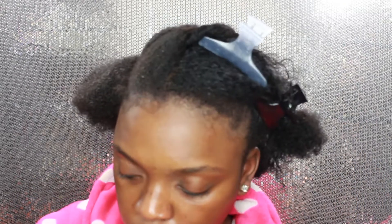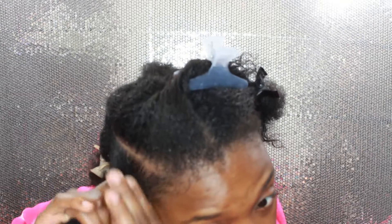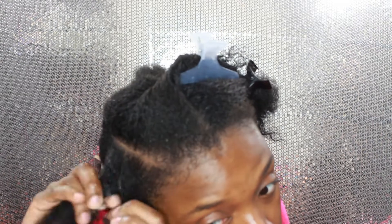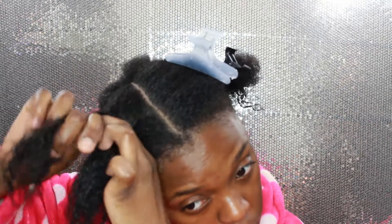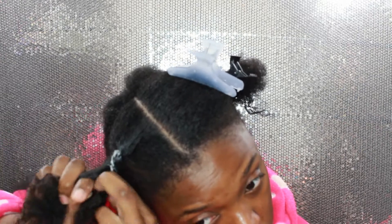Next I am going to use the As I Am Twist and Define Cream — this is pretty much my last step prior to twisting my hair. I'm going to work that in and do a braid with this step, braiding all the way to the end. I'm going to do this all over my hair. As you can see, with my hair sectioned it's easy to braid so that in the morning I can take it out and just style it.